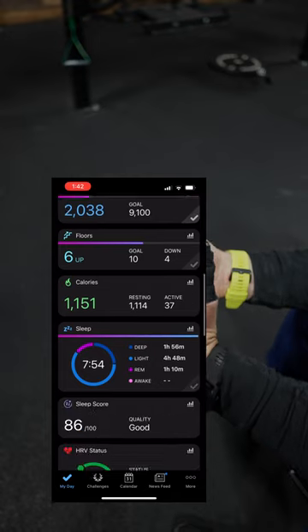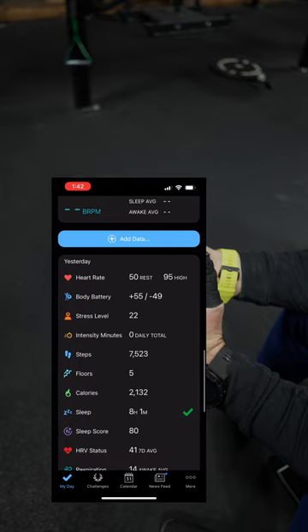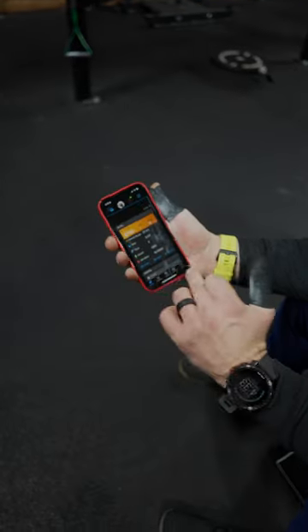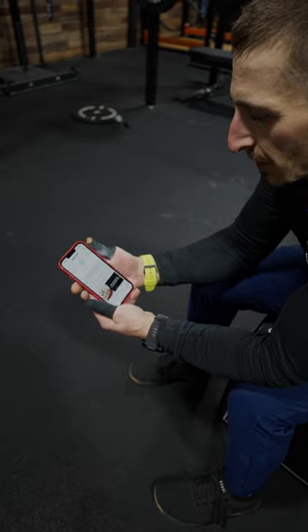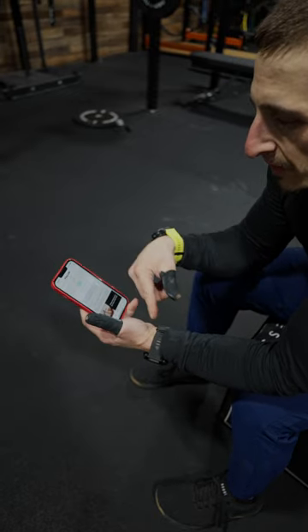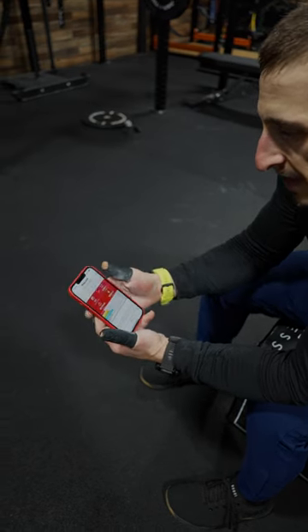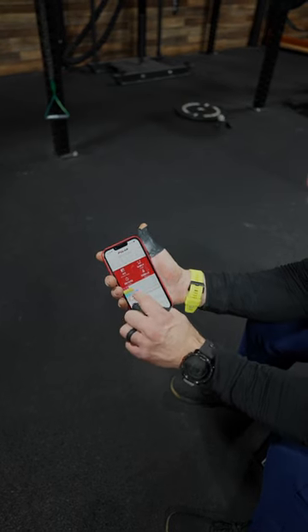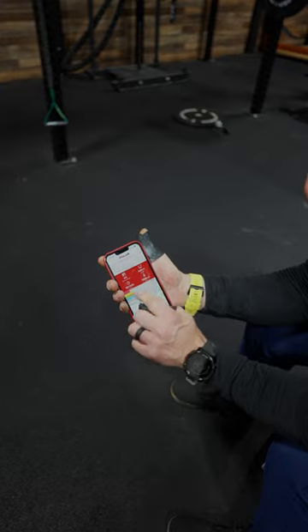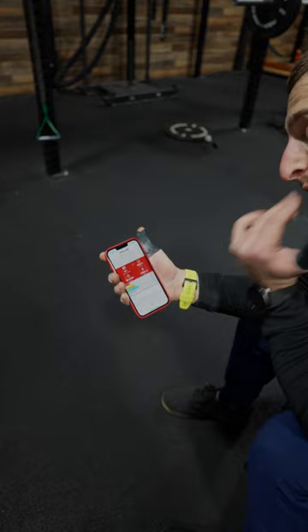If we go back to the snapshot, you can see for the day we haven't been super active today, but it tracks all this stuff. The thing I like about this is you can connect with other people, so the Garmin app is pretty cool. On the other hand, the Polar app is really cool too. It gives you graphs and charts on your workouts. Yesterday: 24 minutes in Zone 1, 52 minutes in Zone 2, 31 minutes in Zone 3 — that's not a fun zone — 24 minutes in Zone 4, which is like death, and 10 minutes in Zone 5, which is max effort.